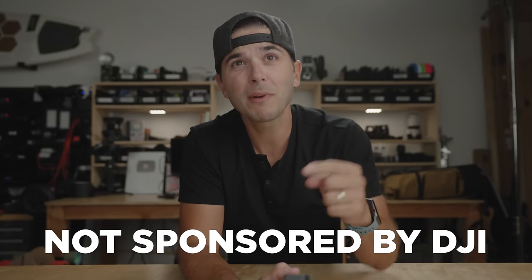It is, however, sponsored by Cutts Clothing, my very favorite t-shirts. We'll talk a little bit more about them later in the video, because we're going to jump right into this camera — there's so much to talk about today.